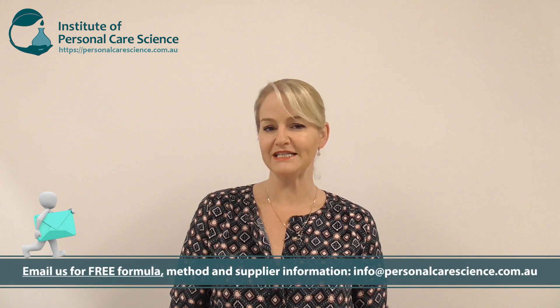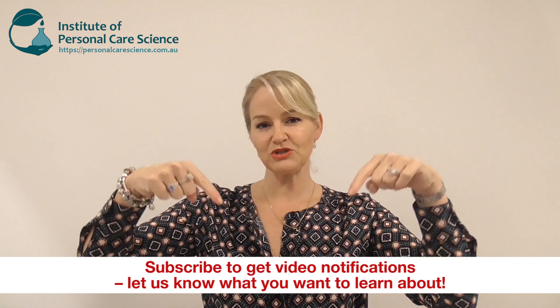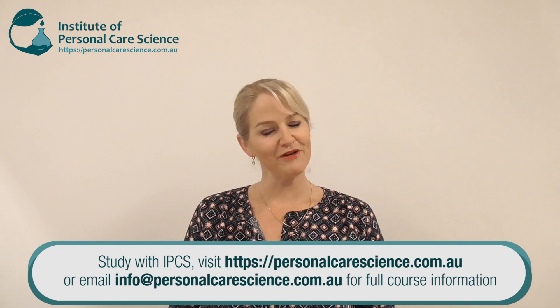I've shown you a couple of examples, some different colors, and talked through how you can add different materials to tailor-make the product to suit your brand and individual needs. You can contact us for the free formula which shows these variants. This video was created because I've been asked a lot for natural peelable masks, so keep letting me know what you want to see more of. If you enjoyed this video, please give it a thumbs up, leave questions or comments below, and remember to subscribe. Happy formulating!